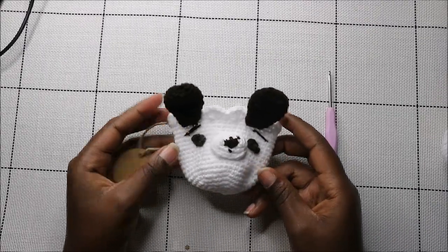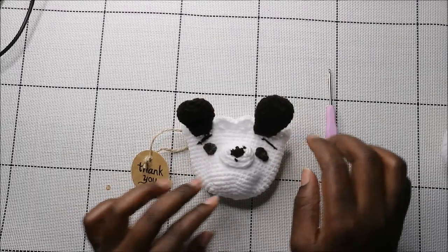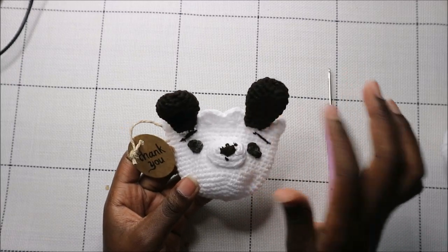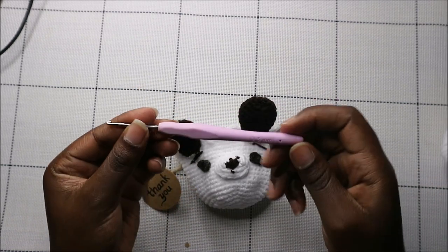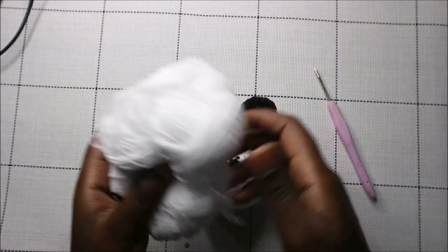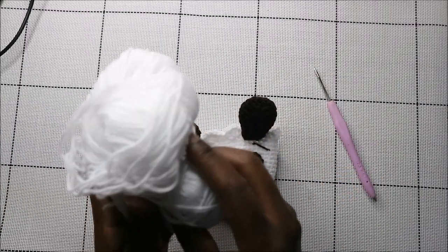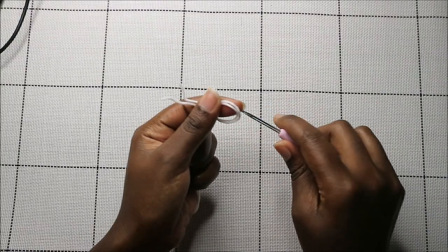Hello guys, welcome back to my channel. Today we're going to make this very cute little dog pouch. What you're going to need is two kinds of yarn: white yarn and another color — I used brown yarn. I used a crochet hook which is 2.5 millimeters, and a thin yarn that I crochet in double to have firm stitches.